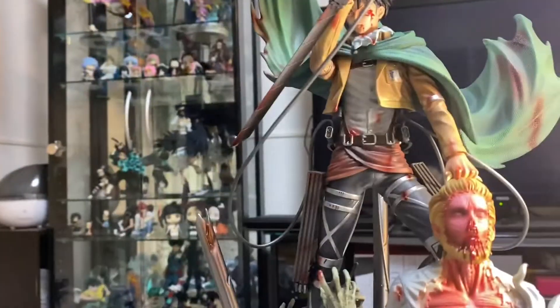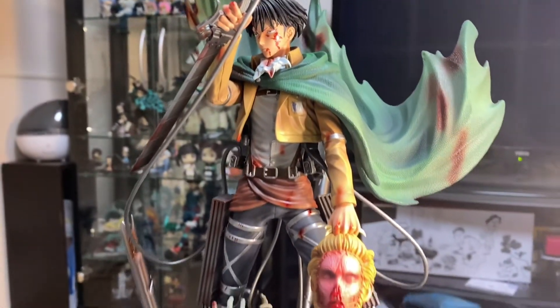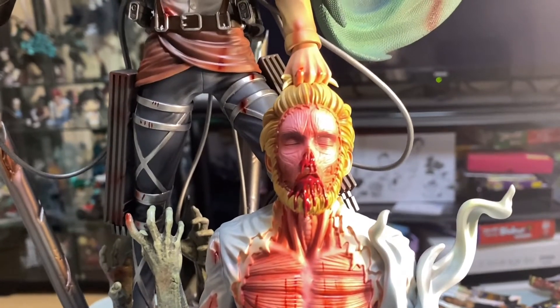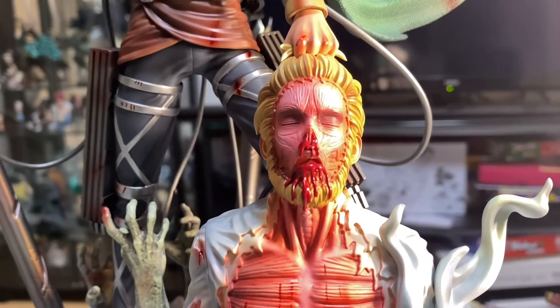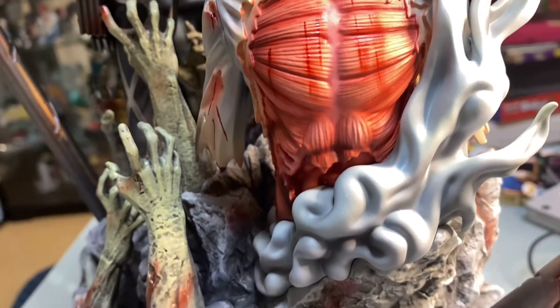Now we are officially done — look at this gorgeous figure! Like the details on this are sick. Love it.